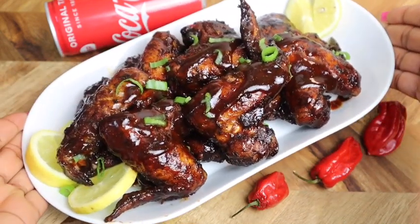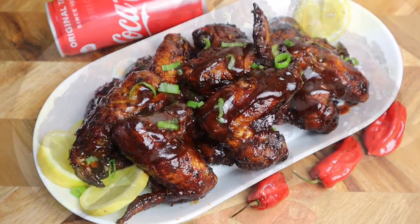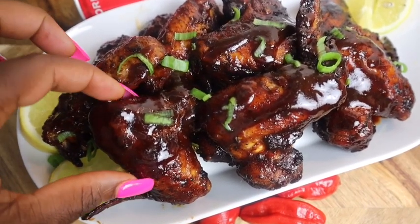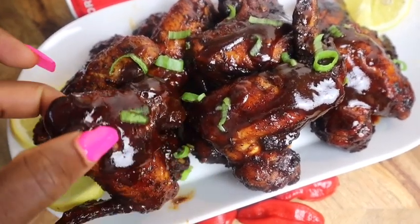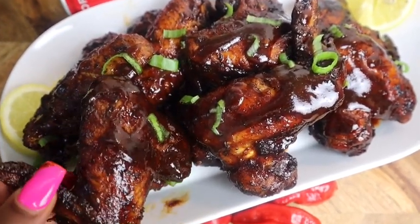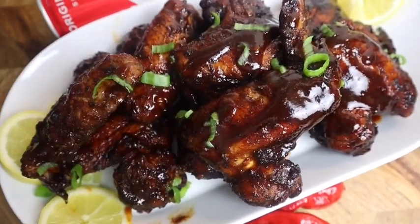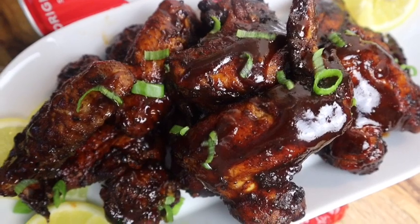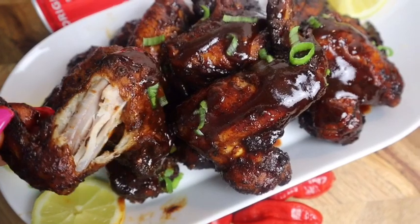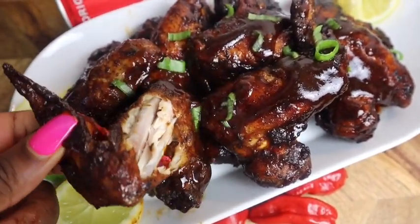I'm just gonna taste some of my chicken wings — honestly it is so good, so flavorful, super super delicious. You have to try it and comment below to tell me what it's like. It cooked perfectly — I give this recipe 10 out of 10. Thank you all so much for watching. Until next time, bye! Don't forget to keep laughing, keep smiling no matter what, because God is always on your side. Bye guys, much love!